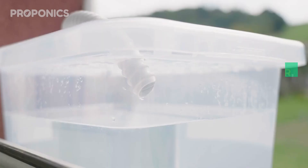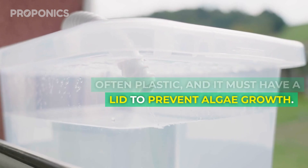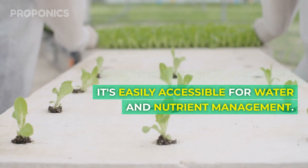Next up, the reservoir. It's a watertight container, often plastic, and it must have a lid to prevent algae growth. Your hydroponic tray will sit on top of the reservoir, so ensure it's easily accessible for watering and nutrient management.